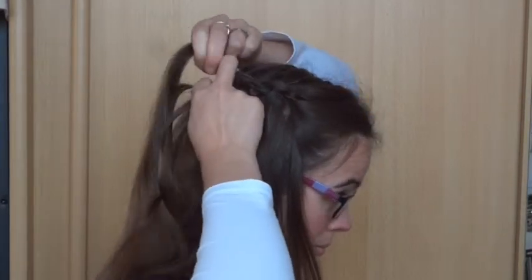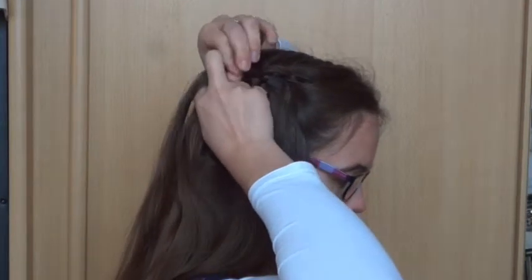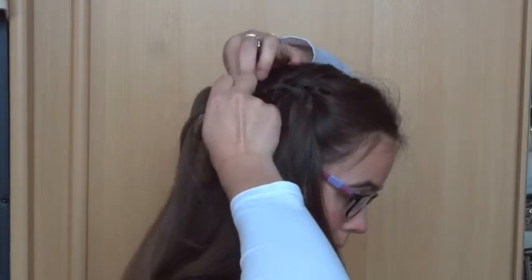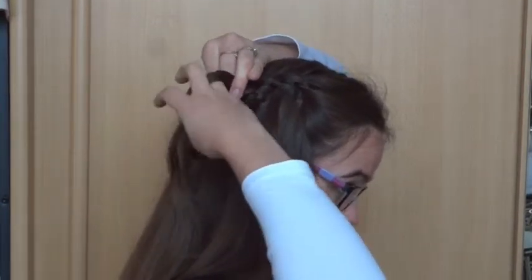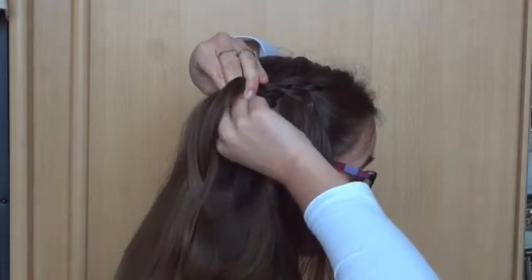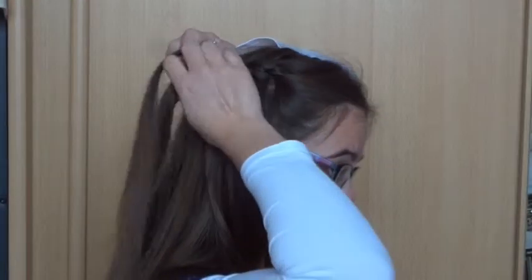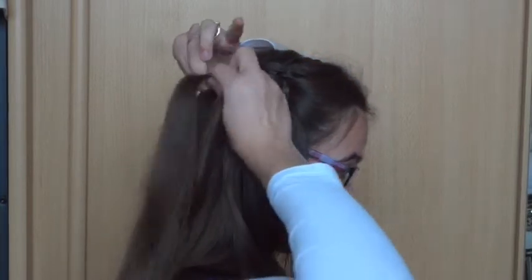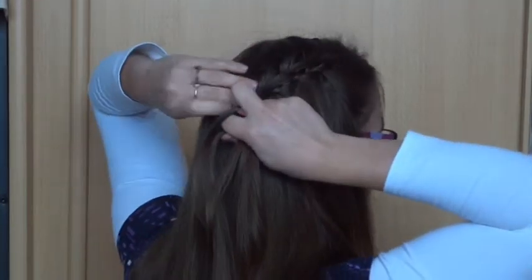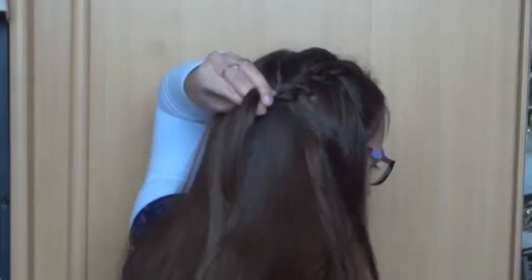Keep repeating this till you reach the other ear. Add hair to the top strand, under, over. Drop the bottom strand, replace it, and then over, under. Drop the bottom strand, replace it, and then over, under.